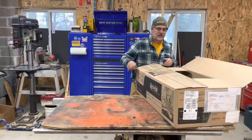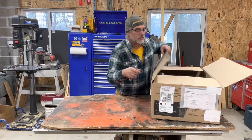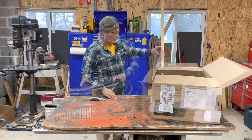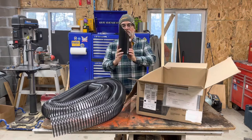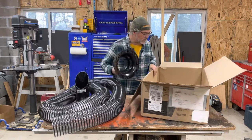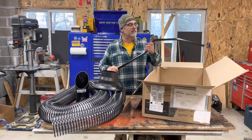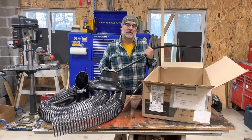Hey, welcome back. Today we are assembling and going to try out the remote hose kit. This is from AgriFab. You get your big hose and your tip — just the tip. And look at that handle. I thought maybe I would fabricate something like this on my own, but it was a lot easier just to buy it.